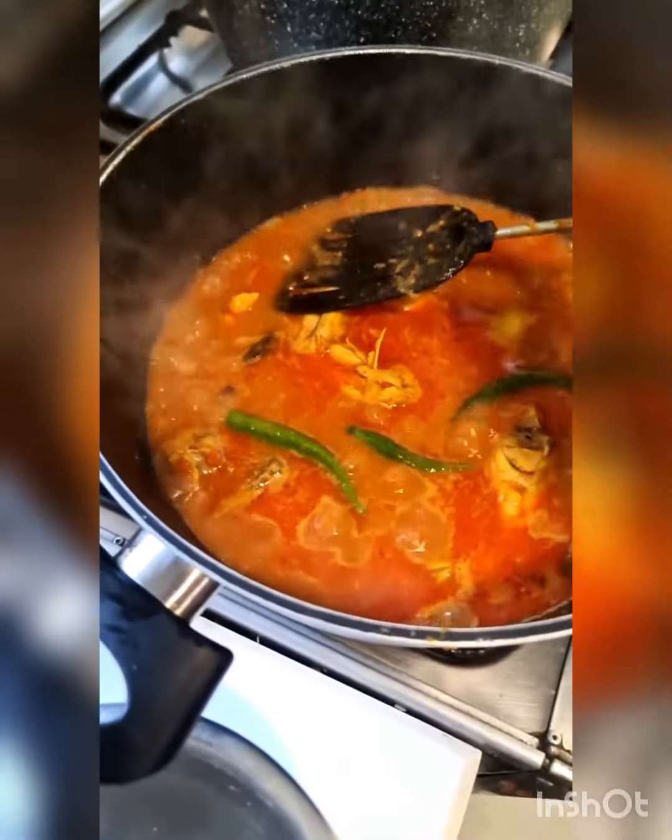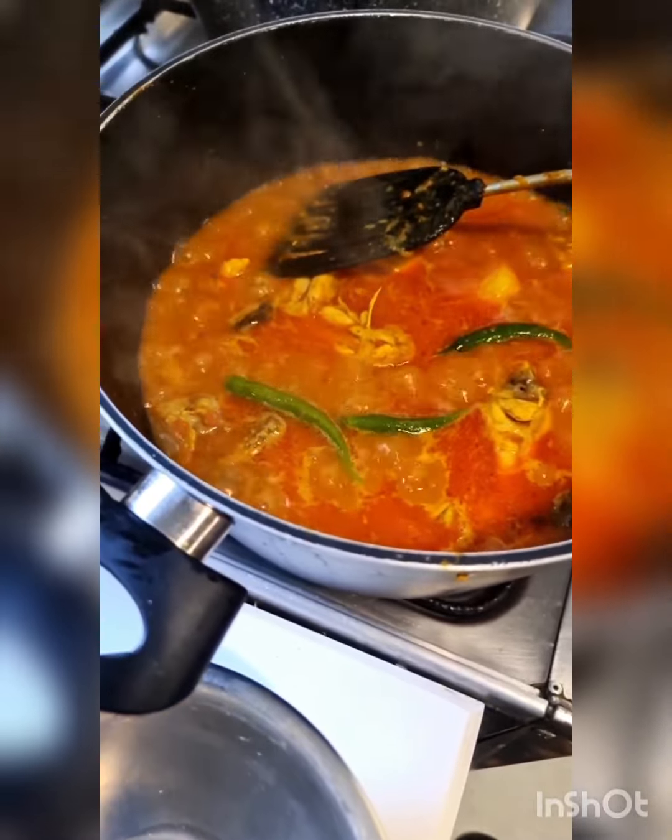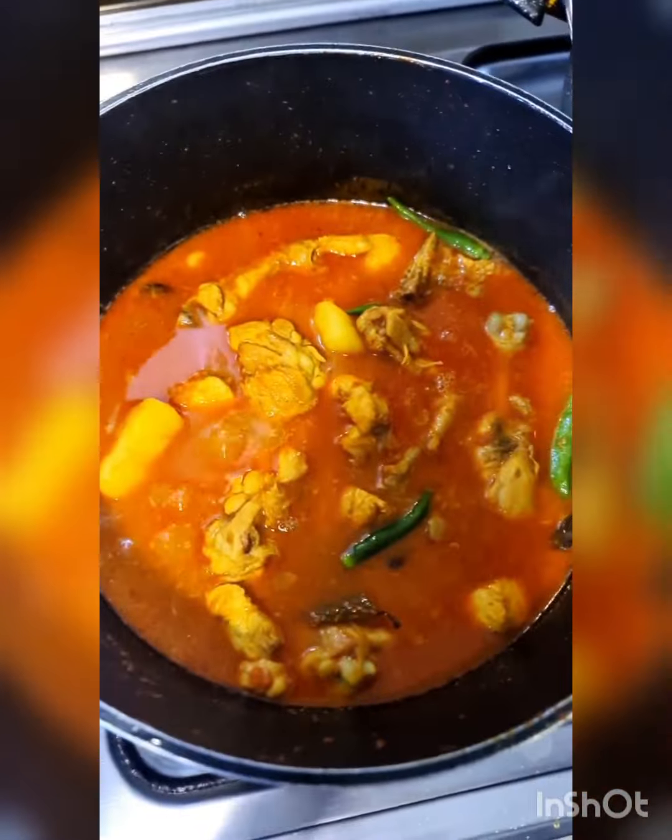I'm going to add three green chillies and at this point I'm going to check for salt — if I need to, I shall increase the salt content. Okay, I'm going to cover this and cook it for the last time so that the oil rises.